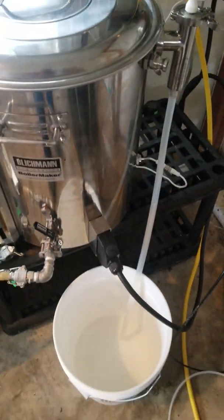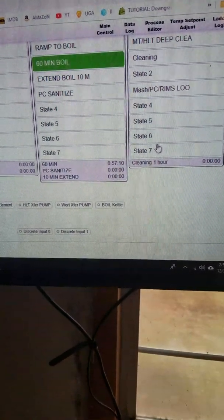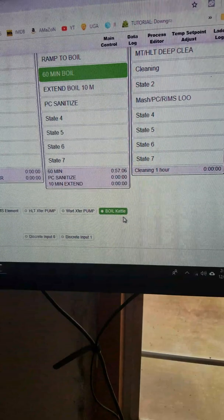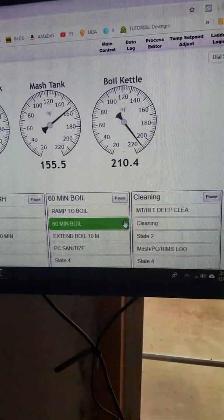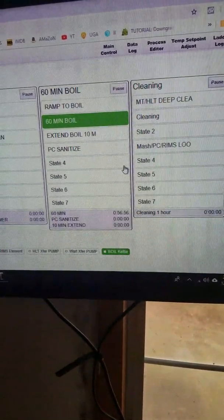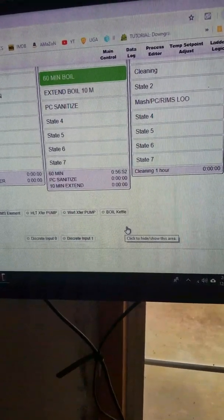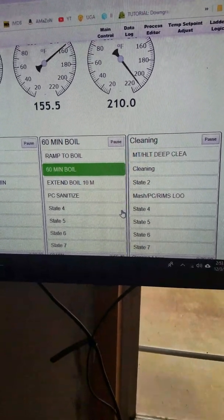We've been boiling for a few minutes here. I have the boil kettle set on 60% duty cycle and it's boiling rapidly in the kettle at only 210°F. I could probably bring it down to 50% power and get the same reading.